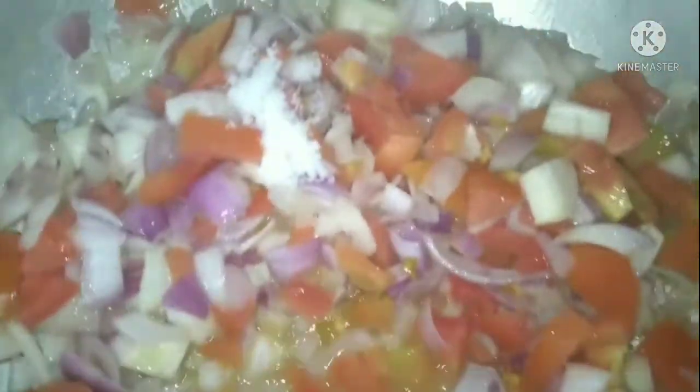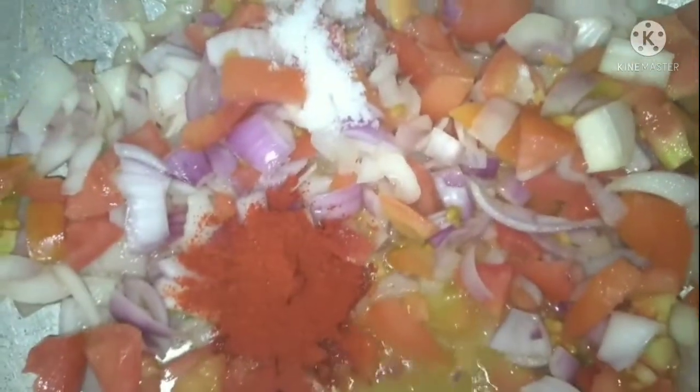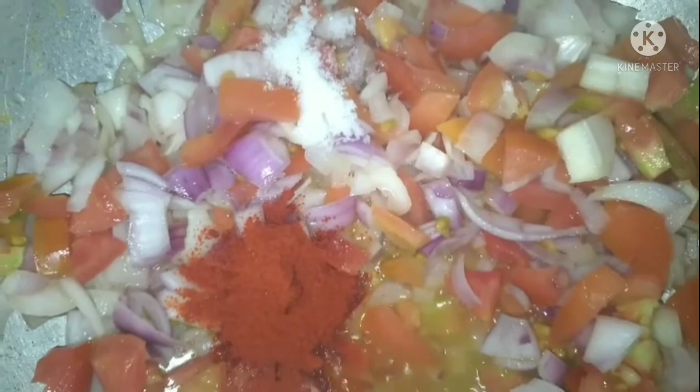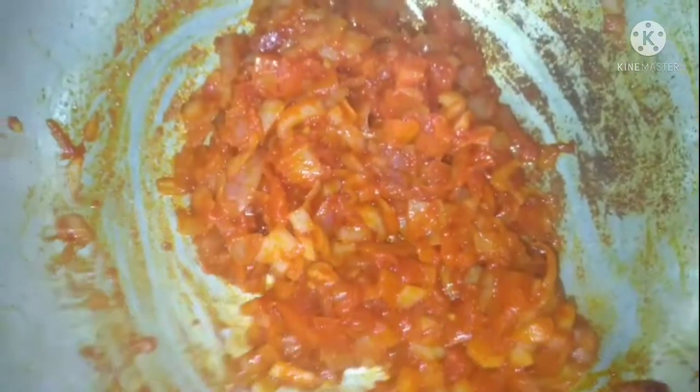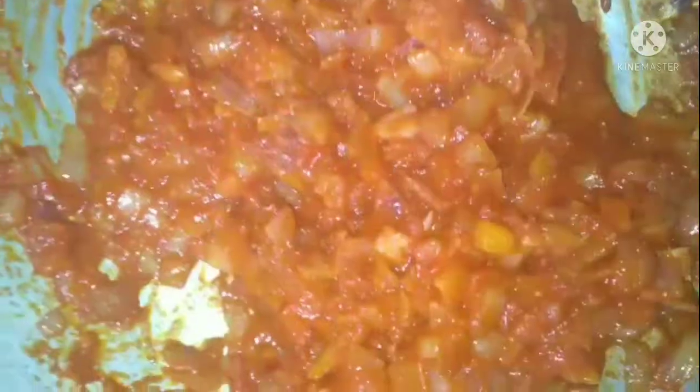Pyaaz aur tamatar pak raha hai. Ab us mein swad anusar namak, red chili powder two tablespoon add kar lijei. Thoda dher paknay ke lijei aur ab us mein ek glass pani add kar lijei aur pao bhaji masala ko bhi two tablespoon add kar lijei.